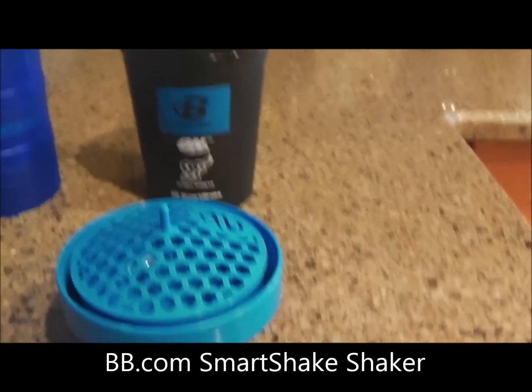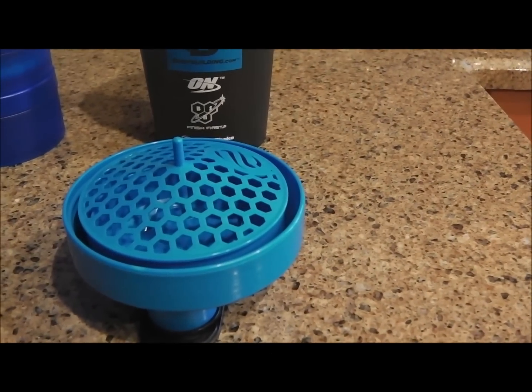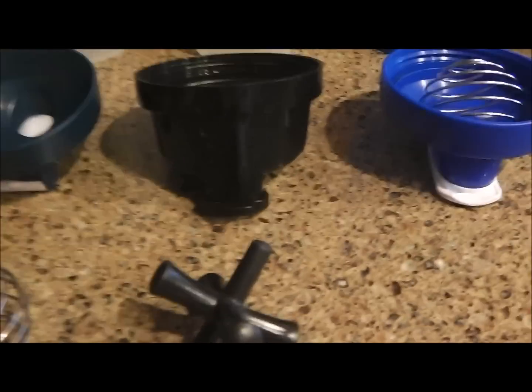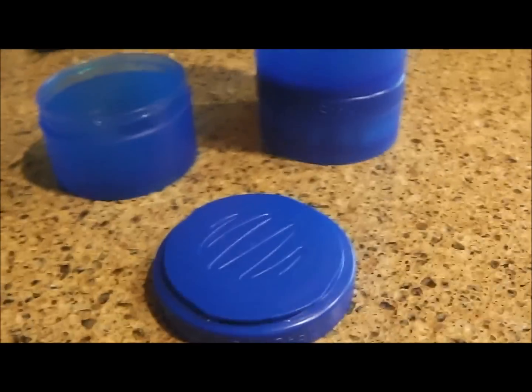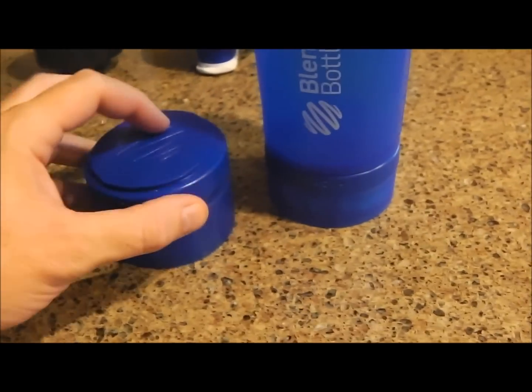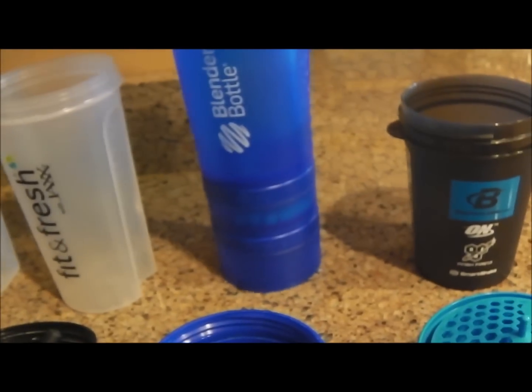Here is the free shaker we got from bodybuilding.com for their 16th anniversary. That one has a screen in it — it's by Smart Shake. So you've got the whisk balls, the jacks, a coil, and a screen option. This one locks in when you turn it — you can't really do it one-handed, but it locks in well.